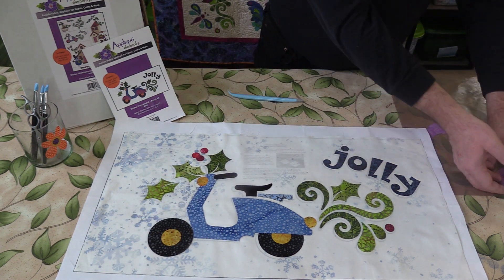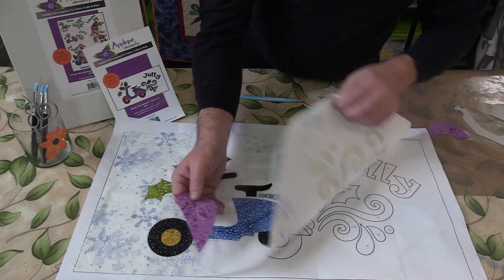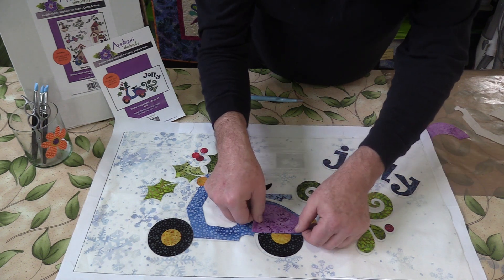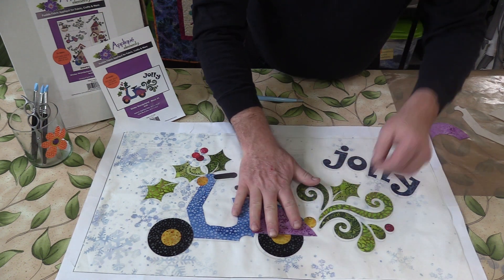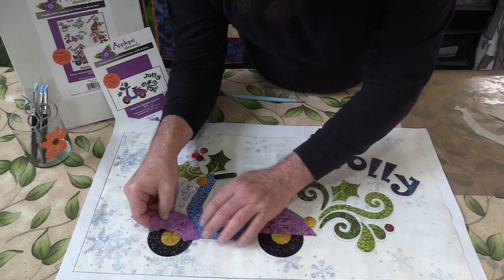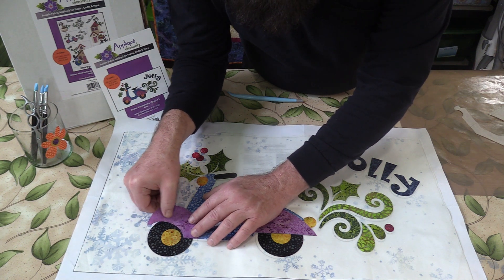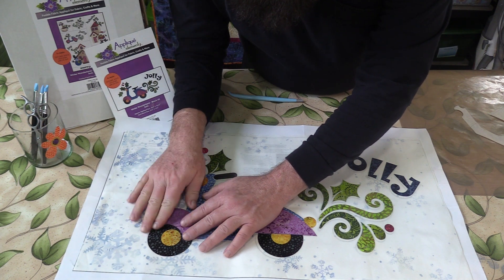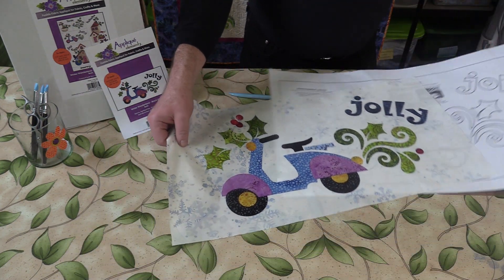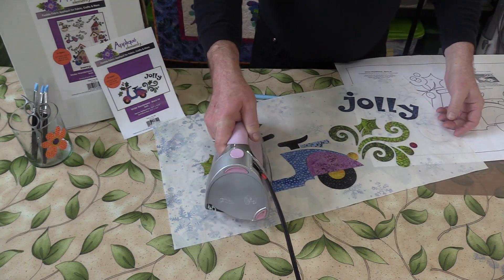I have my back fender, and I am just going to move the pattern a little bit so I know that it just goes flush with that. And then I have my front fender. After I get those last few pieces in place, all I have to do is fuse.